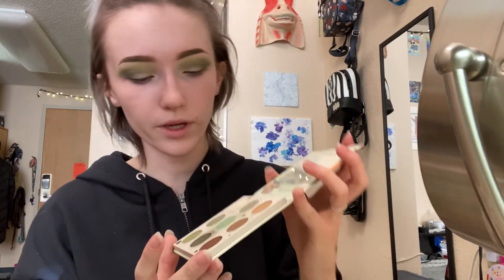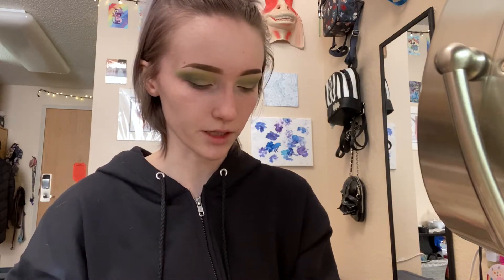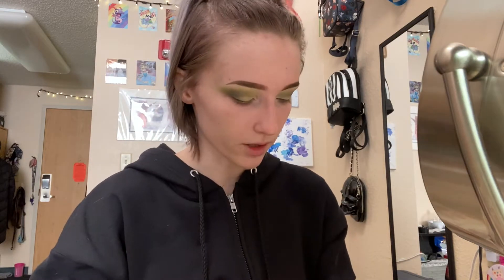Next I'm going to go in with the shade Sipping Soup — it is this color right here — and I'm going to put that on the lid. If I apply glitters or shimmery shades to my lid, I like to go in with my finger. I feel like I have the most control and I can pick up the most product. I will just smooth that onto my lid, tap it on, and really try to build that product up so that it is as shimmery as it can be.